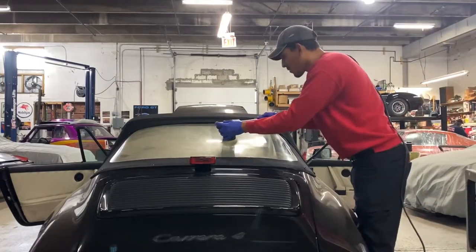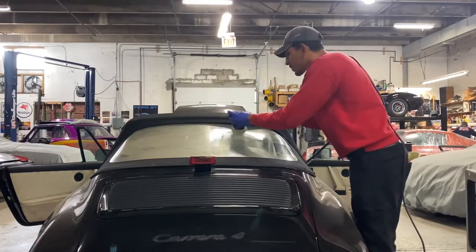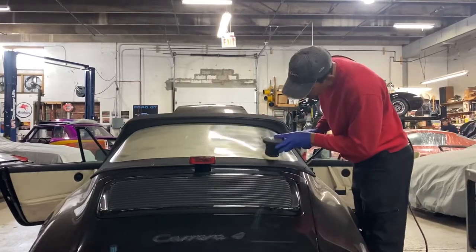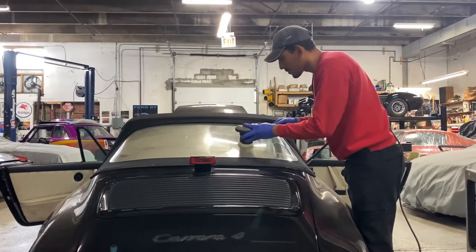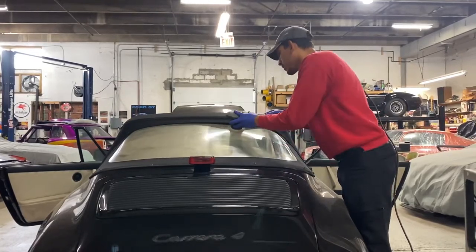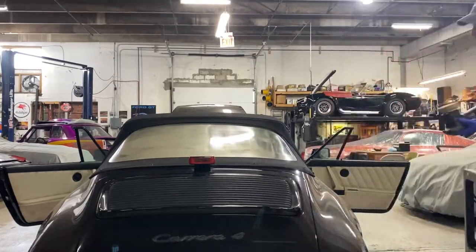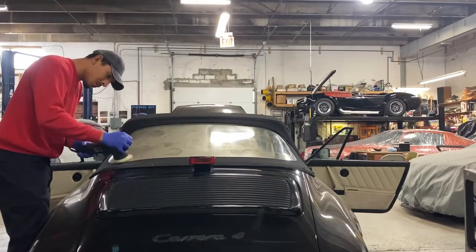In this video I'll show you how to restore vinyl windows that have gone yellow on convertible vehicles using Meguiar's Plastic Restorer. I teamed it up with a white polishing pad specifically from Adams, using a 3-inch DA polisher. I have my polisher set up to speed 3.